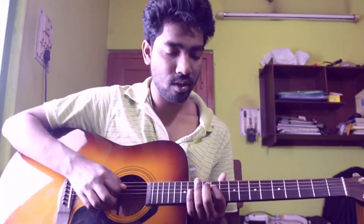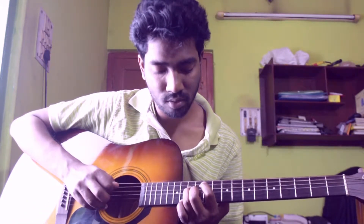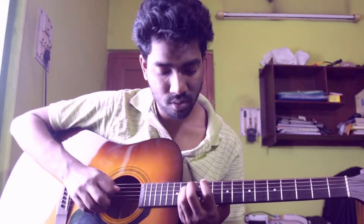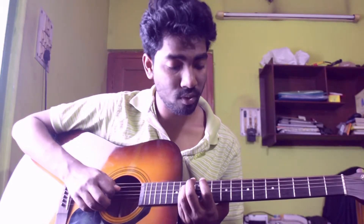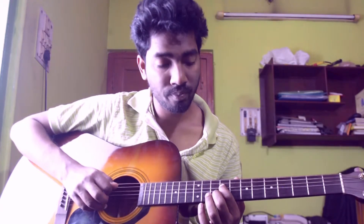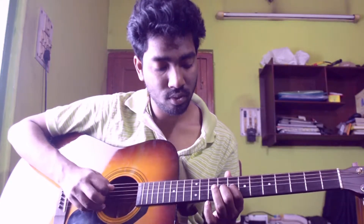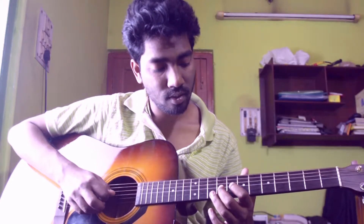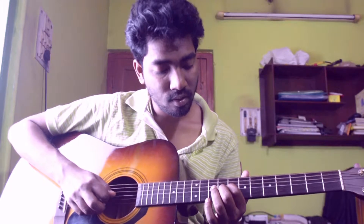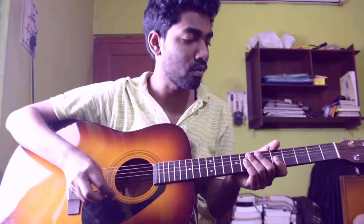Then again play 4th string 11th fret for 3 times, then 4th string 13th fret for 3 times, then 14th fret for 2 times, then 4th string 9th fret for 2 times, then 4th string 13th fret, then 3rd string 11th fret for 2 times, then 3rd string 8th fret and 9th fret for 2 times. The solo section up to this point slowly sounds like this.